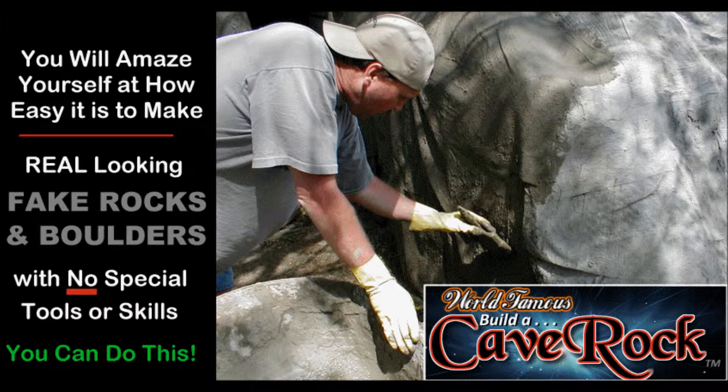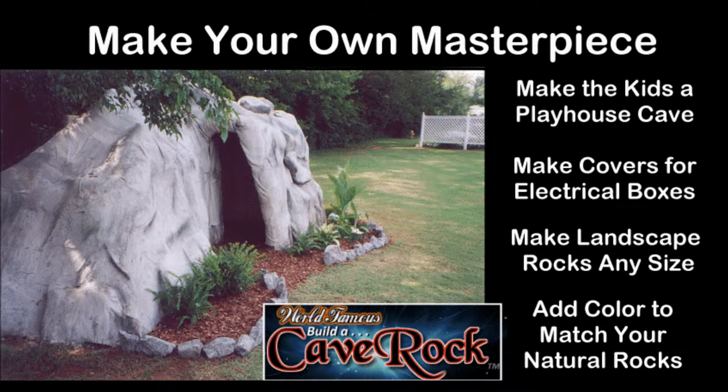It all started with a backyard playhouse project for the kids back in 1999, and has since gone on to make animal habitats, duck blinds, mailboxes, electrical box covers, rock covers for tree stumps, stage props, and even recreations of Jesus' tomb for churches at Easter time.